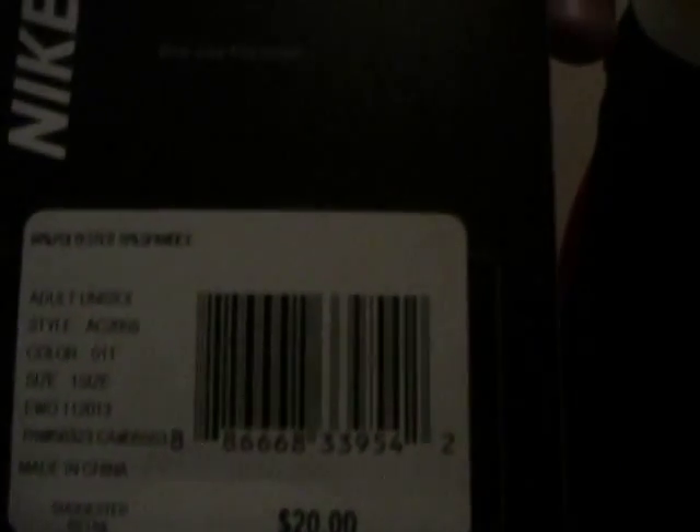Nike Elite Basketball Shooting Sleeve review. One size fits most. Two for $20.